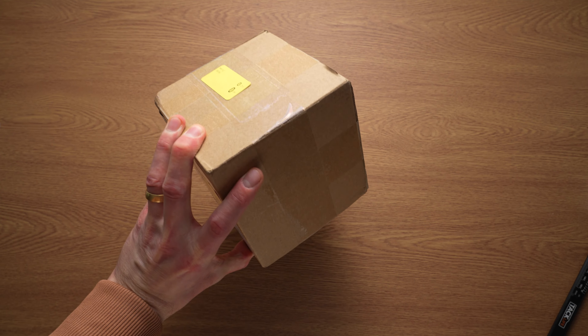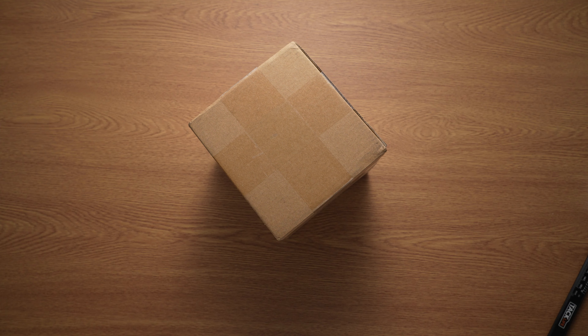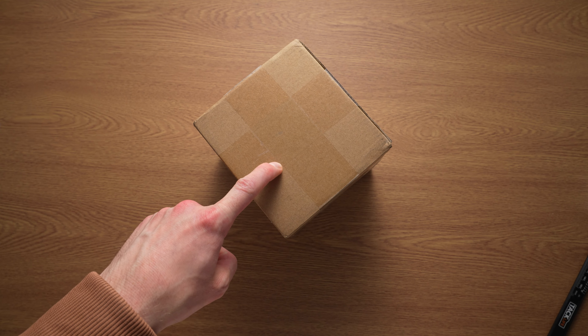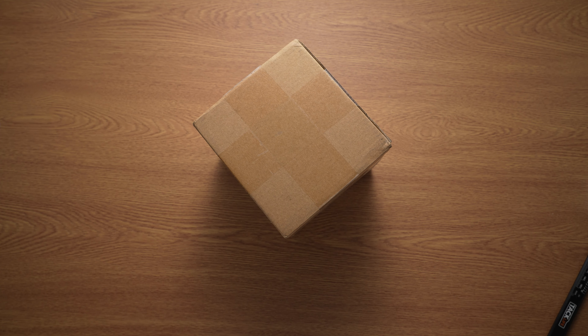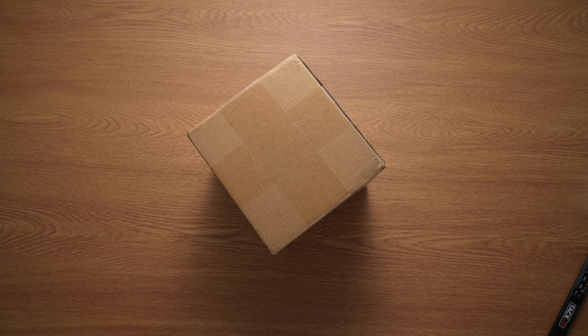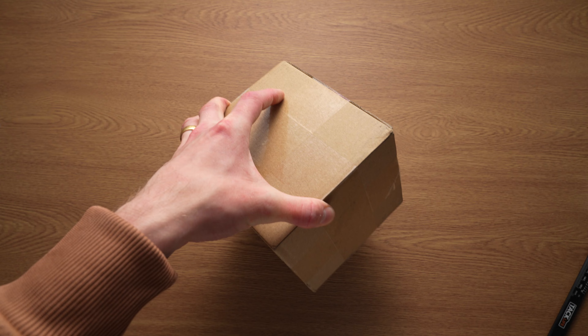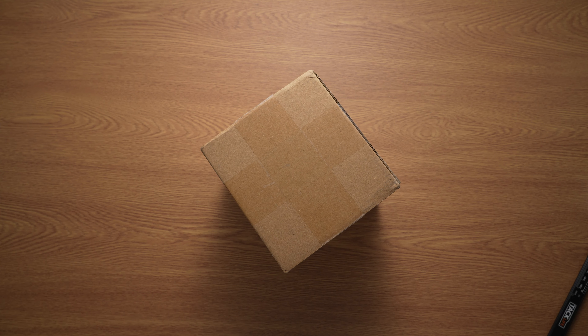So this box just showed up at our door a few days ago, and from the box and some of the Chinese writing on it, I'm guessing it's a San Martin. San Martin's official store on AliExpress has sent us stuff in before for a review on our channel or website. They didn't contact me about this, so I honestly have no idea what could be in here. Let's have a look and see what they've sent.